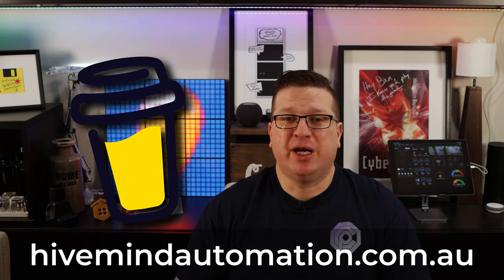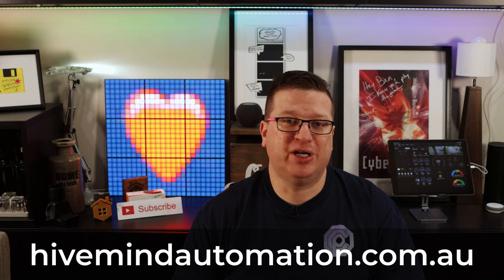While I roll the intro, take a moment to subscribe and hit the bell icon so you get notified when I release new videos each week. If you like what I do here and want to support the channel, there are affiliate links in the video description to home automation gadgets I've reviewed, and other ways to support including my Buy Me a Coffee link and website at www.hivemindautomation.com.au.